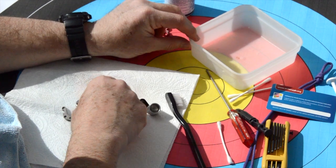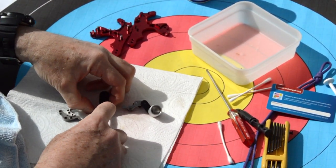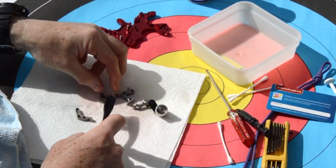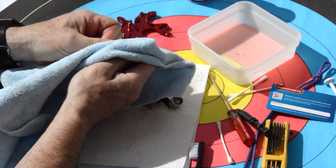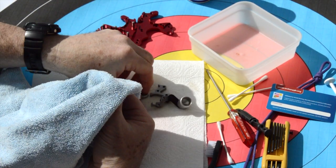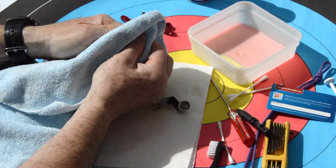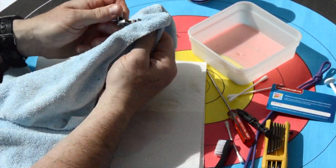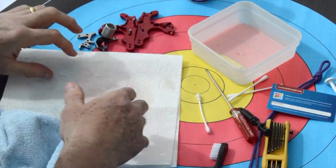Now we can bring out the innards and do the same thing — spray with WD-40 and agitate with a toothbrush. This release aid's been taken apart and done fairly recently so it's not overly grubby. Clean the bale and all the parts of the scissors. This is the cocking lever, and there's the thumb lever. Get into these awkward spots just here and clean those all off. So that's everything cleaned.